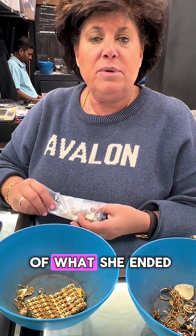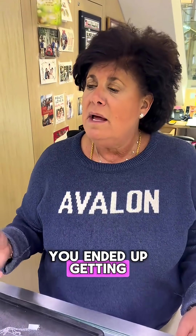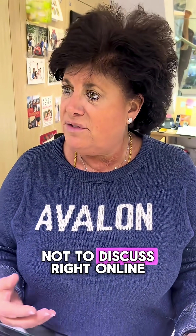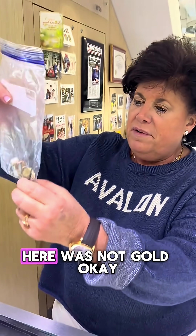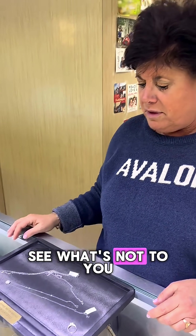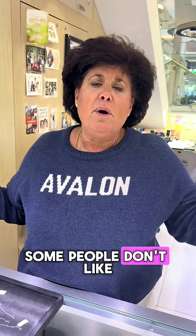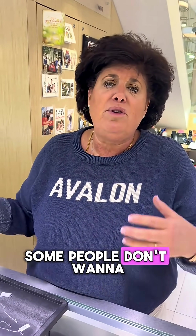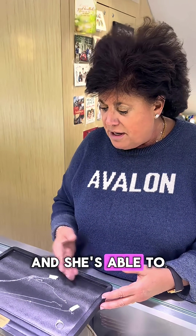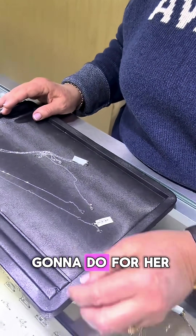I just came back and told Adrienne what she ended up getting. What you ended up with was a very substantial amount, which you asked me not to discuss online. This stuff here was not gold, so we give that back to you. We test everything and see what's not yours. We're going to give you a check for what you got. Some people don't mind talking about the money, some people don't want to — but it was a very significant amount. And she's able to buy a couple of other pieces here and repurpose some of her jewelry that we're going to do for her.